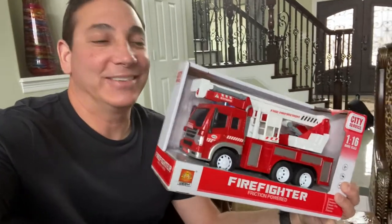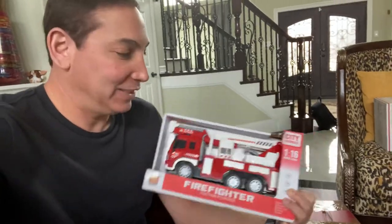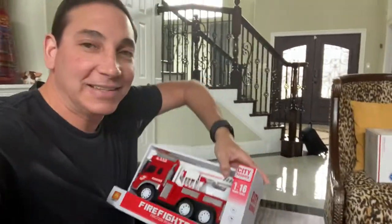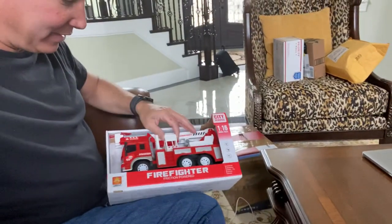Check out this little firefighter set I got. I was totally expecting it to be even smaller, but it's actually a pretty good size. You can see it next to me — it's got a decent size to it, and you can see it's got all the little things.